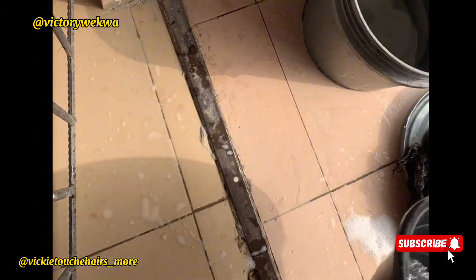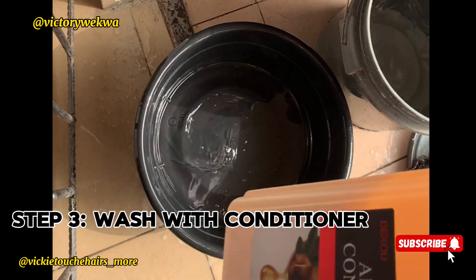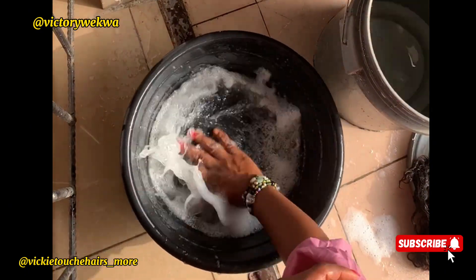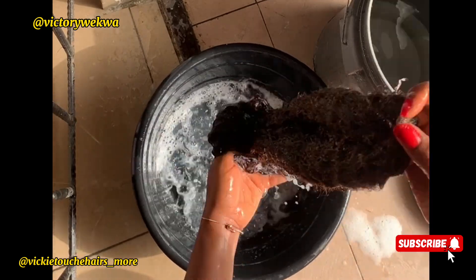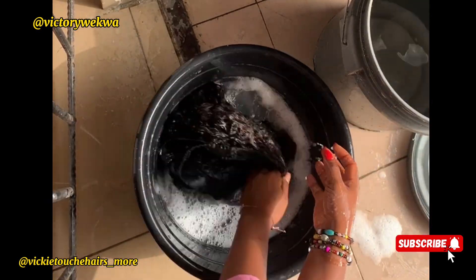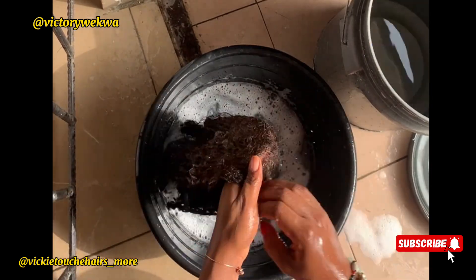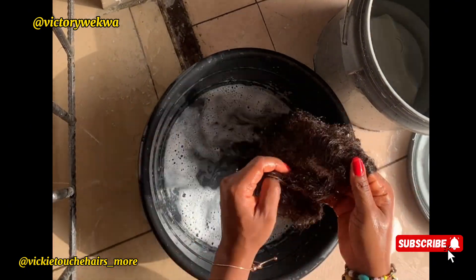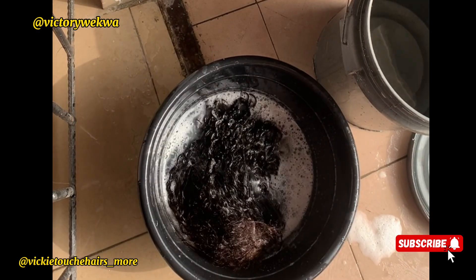The next step is to wash with conditioner. I'll be using this conditioner — apply it to the water and mix very well, then put your hair inside. You'll notice the shedding was minimal because of the detangling process. I used my hand to detangle during conditioning and didn't bother using a brush, because the brush had already done most of the work in the first step.